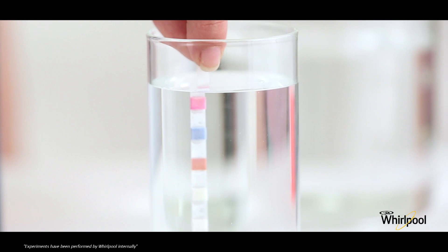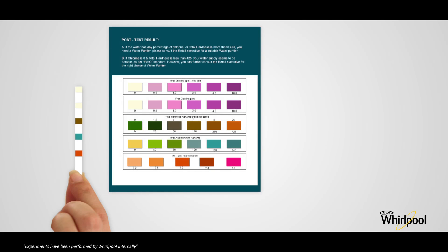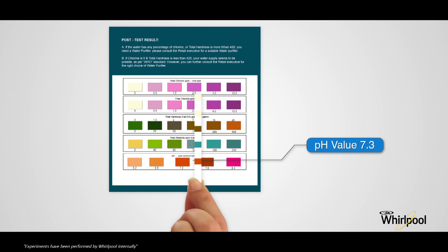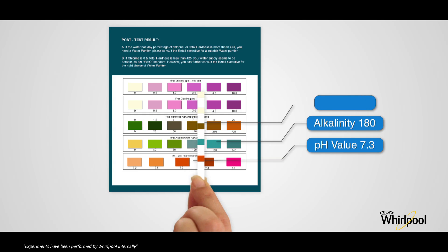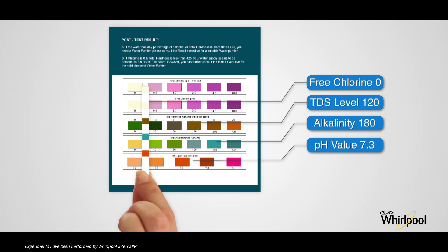Take out the natural spring water in a glass, dip the testing strip in the water, and keep it in the glass for 30 seconds. When done, take out the strip and compare pH, total alkalinity, total hardness, free chlorine, and total chlorine levels with the color chart on the do-it-yourself test kit.